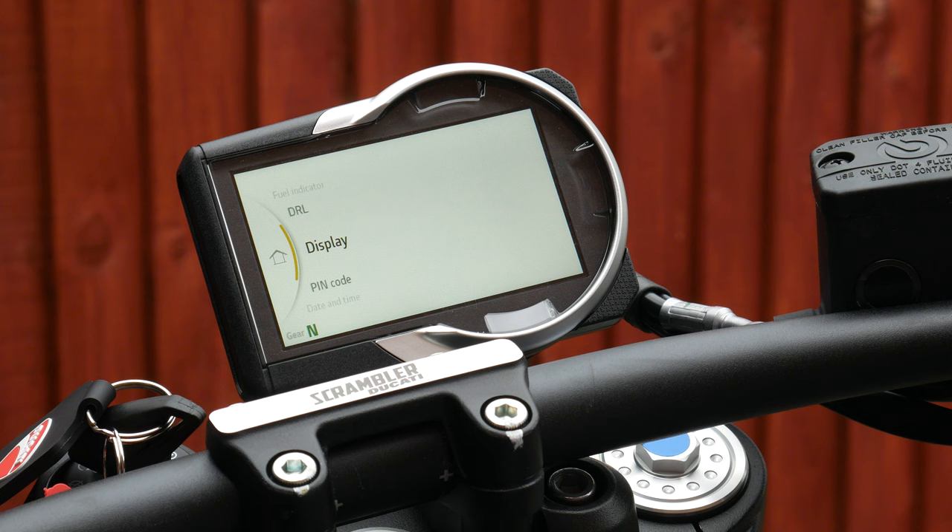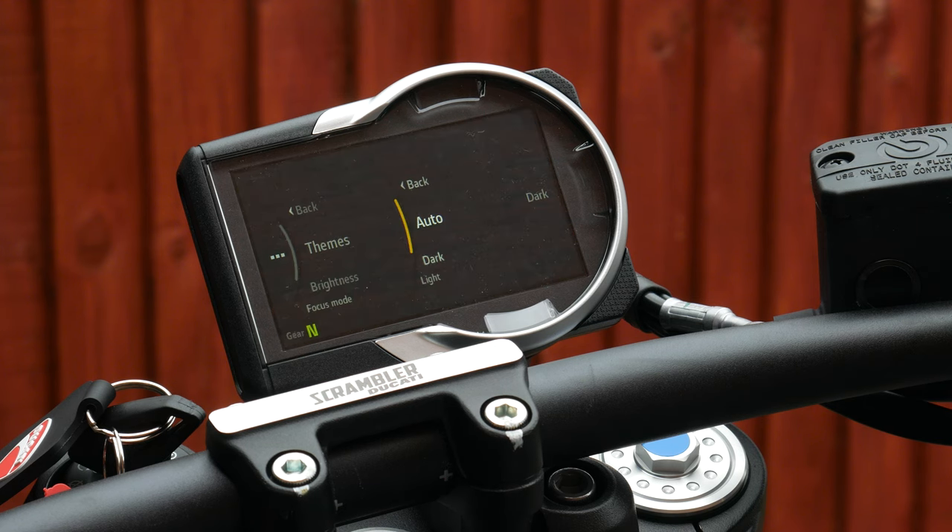You've also got the display settings which allow you to change themes between dark mode or light mode. Dark mode looks really smart — very stealthy — and I'd probably prefer it in this mode. However, if you're riding in quite bright weather it's not quite as easy to see. You can also change the brightness; I'll put that on maximum.